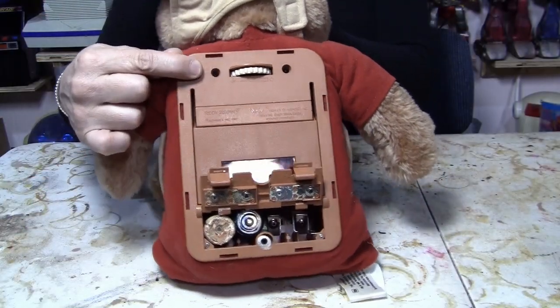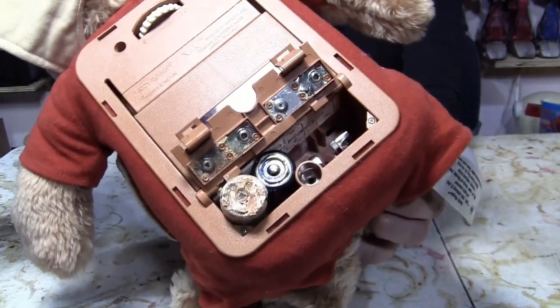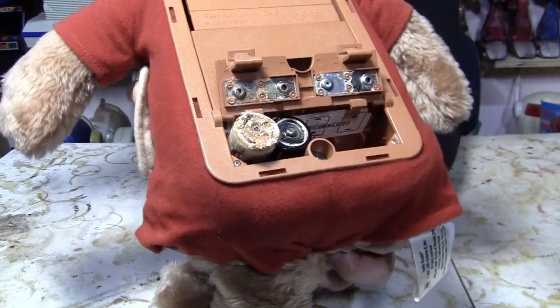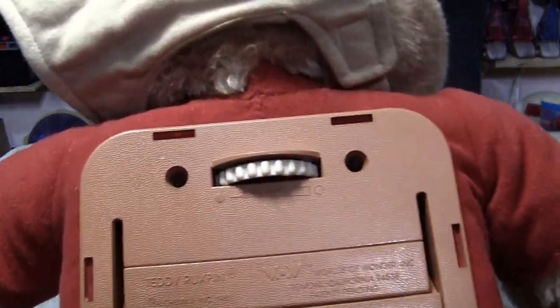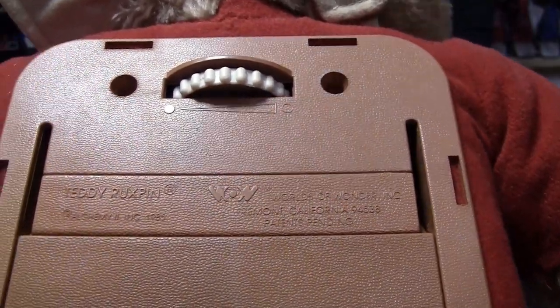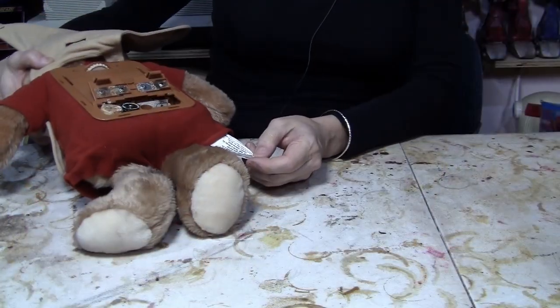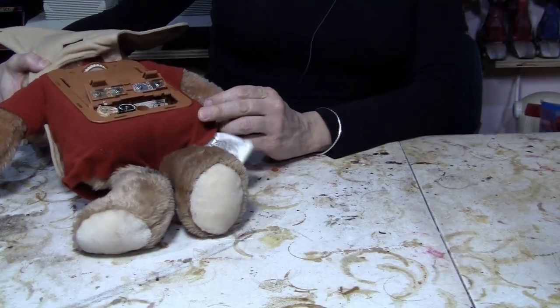It's in pretty bad shape. Someone left the batteries in here and they're completely corroded, and everything is corroded. I'm just looking at this and have no idea really how you get into this. Kind of interesting. Guess we'll find out.